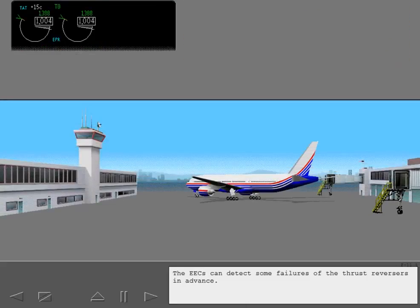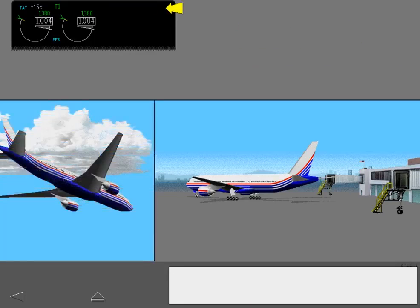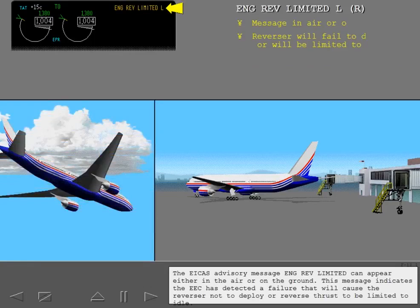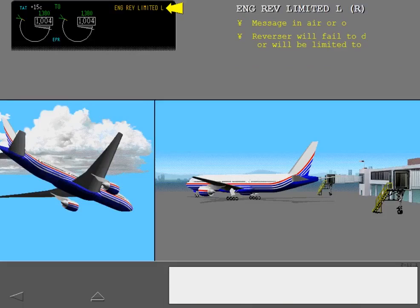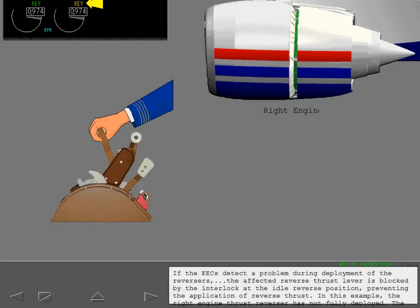The EECs can detect some failures of the thrust reversers in advance. The ICAS advisory message 'engine reverser' appears for the associated engine if the EEC has detected a fault in the thrust reverser control system while on the ground with the engine running. The ICAS advisory message 'engine reverser limited' can appear either in the air or on the ground, indicating the EEC has detected a failure that will cause the reverser not to deploy or reverse thrust to be limited to idle. If the EECs detect a problem during deployment of the reversers, the affected reverse thrust lever is blocked by the interlock at the idle reverse position, preventing the application of reverse thrust.